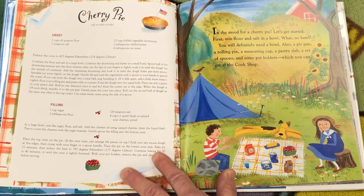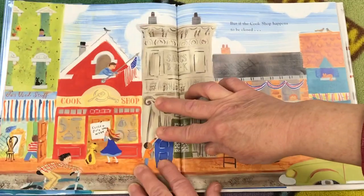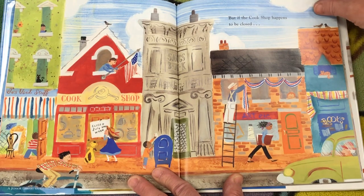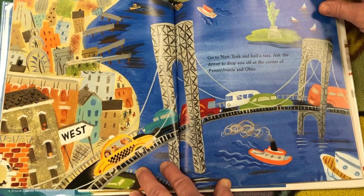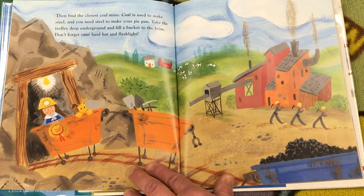In the mood for a cherry pie? Let's get started. First, mix flour and salt in a bowl. What? No bowl? You will definitely need a bowl. Also a pie pan, a rolling pin, a measuring cup, a pastry slab, a set of spoons, and some potholders, which you can get at the cook shop. But if the cook shop happens to be closed, go to New York and hail a taxi. Ask the driver to drop you off at the corner of Pennsylvania and Ohio. Then find the closest coal mine. Coal is used to make steel, and you need steel to make your pie pan. Take the trolley deep underground and fill a bucket to the brim.